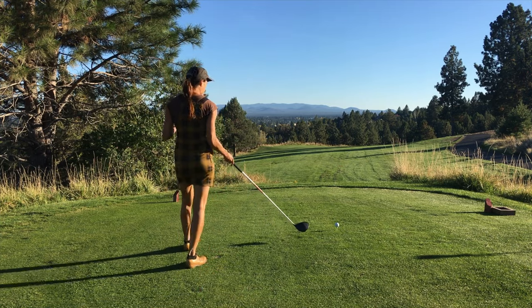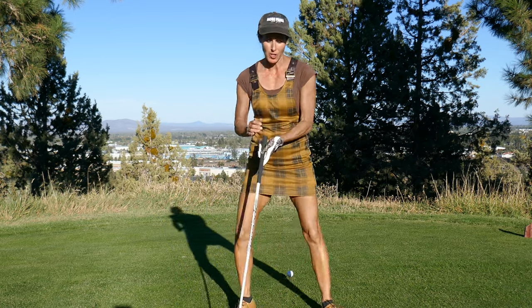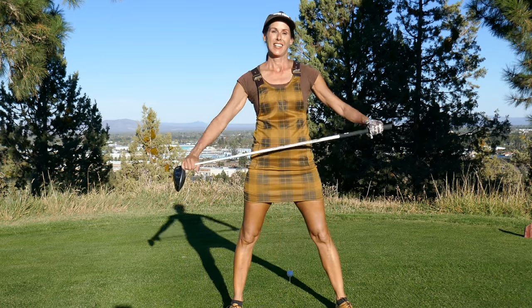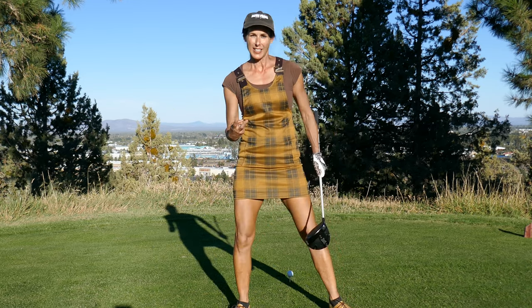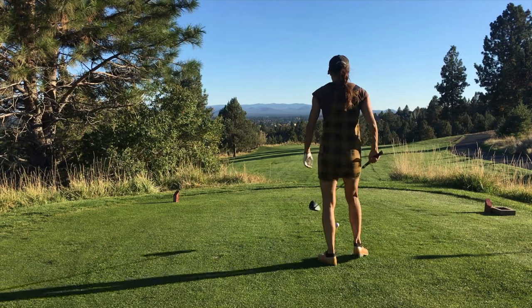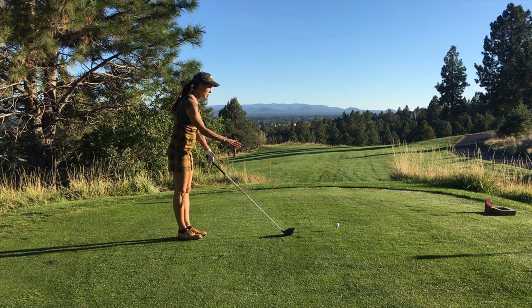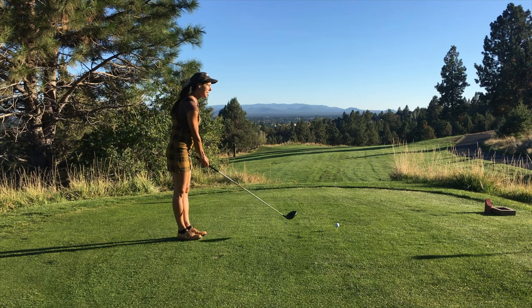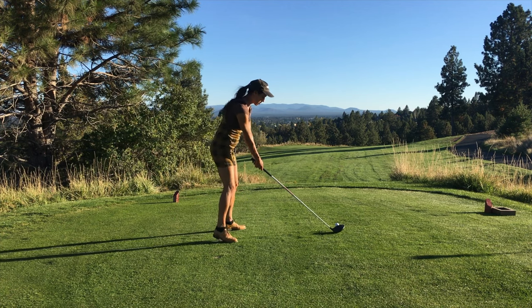At the PGA Show a few years back when Swing Catalyst first came out, they put me on it and I had a really strong horizontal ground force — it was very linear and straight. They said I should get on the tournament board because they were having a competition. I was number two for a long time before someone beat me. That's when I was confirmed through Swing Catalyst that I was horizontal and really strong in that area. If you have an opportunity to get on Swing Catalyst, I highly recommend it — Google it, find out who has it near you, get on it and find out what your source is. It's well worth it.